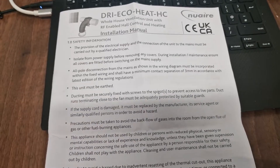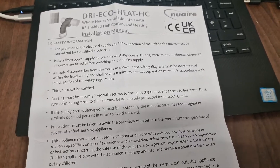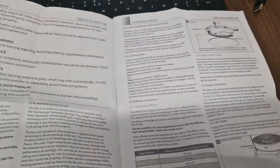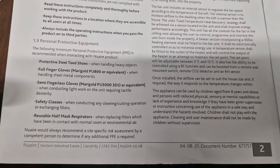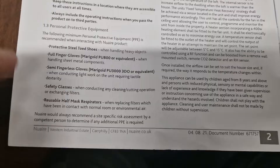You get a very detailed instruction manual from Neuer. This is the Dry EcoHeat HC and it is RF enabled for the hall heating controls, although we don't have that for this particular installation. It tells you here about the personal protective equipment for the installer — basics such as gloves, safety glasses, face masks, and steel toes.